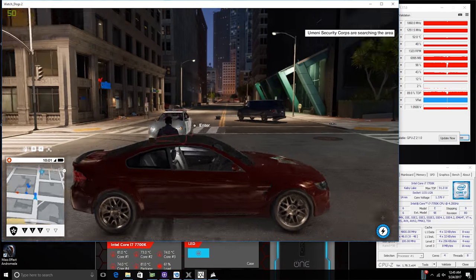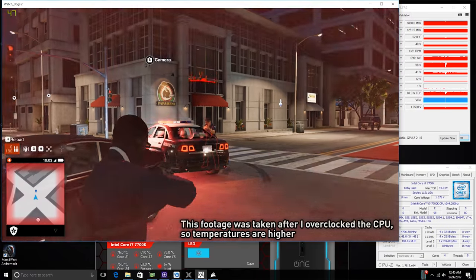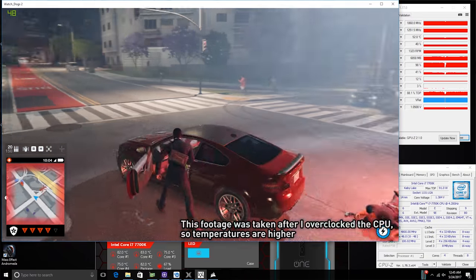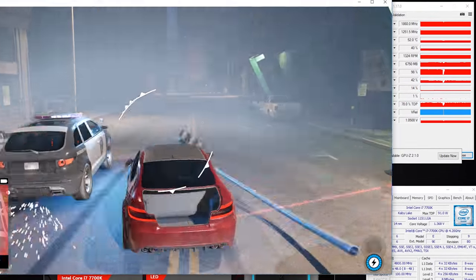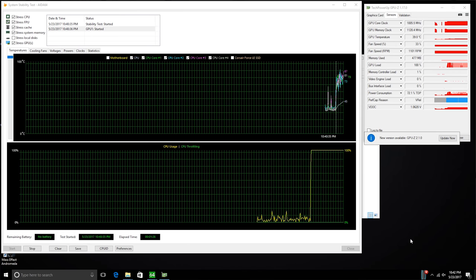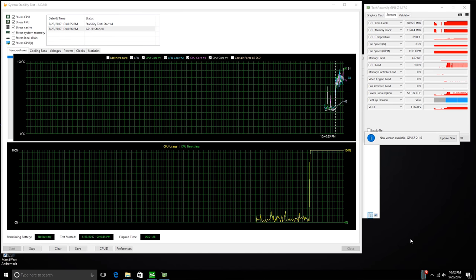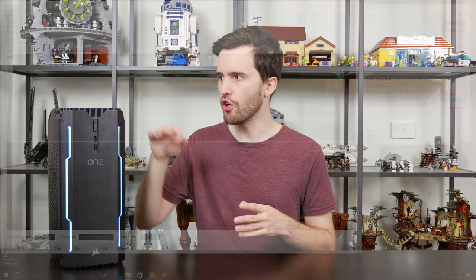During a lengthy session of Watch Dogs 2, the CPU is hovering around the 68 to 72 degrees Celsius mark, which is impressive considering there's no fan directly attached to the radiator. Even more impressive, the GPU sits at 54 degrees Celsius no matter what — that's a very solid result and gives you plenty of room for overclocking. If you fire up the AIDA64 system stability test, the CPU pushed up to around 83 degrees Celsius, which reduces overclocking headroom on the 7700K a little, but it's a pretty decent result considering only a single 140mm fan on top.